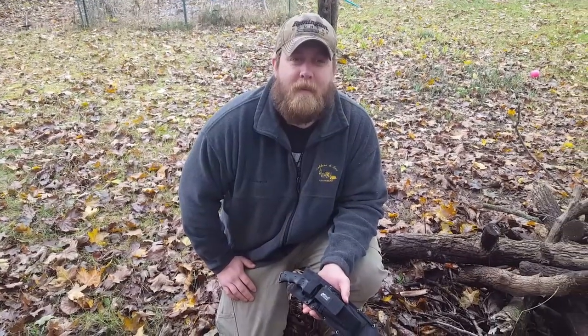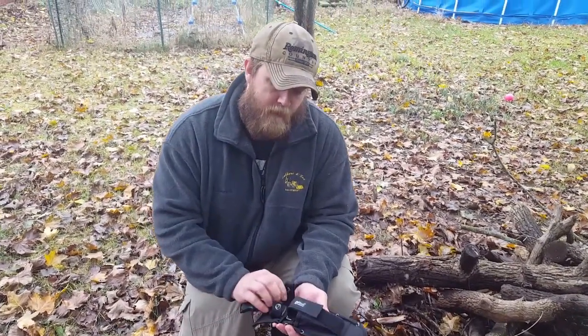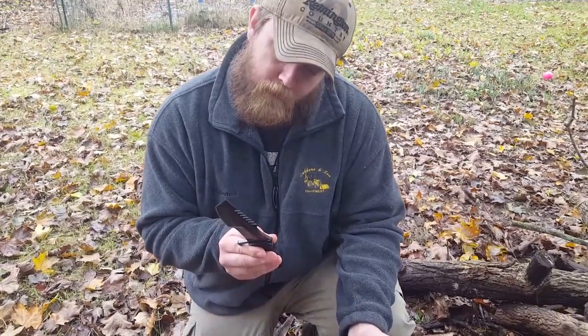What's going on guys? This is 556 EDC Survival. We've got the M-TEC MX8054, if I'm correct. Yes.